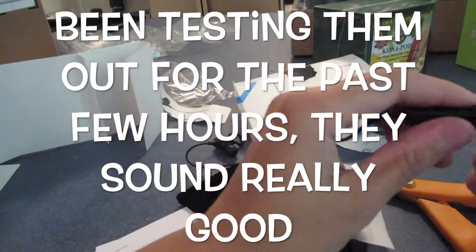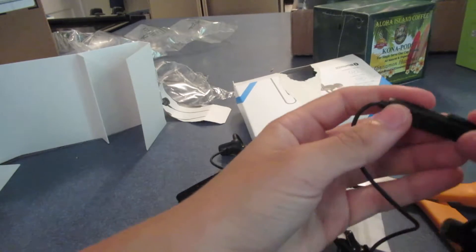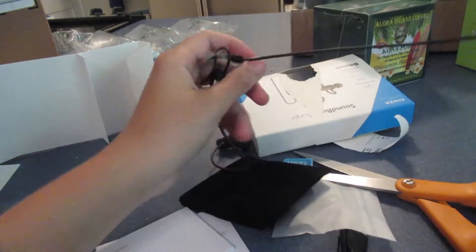Oh, there's a little flap over the micro USB port — that's what makes them waterproof. Alright, that's nice.